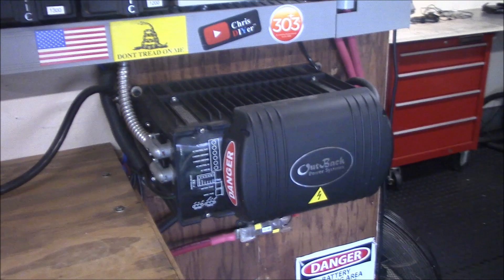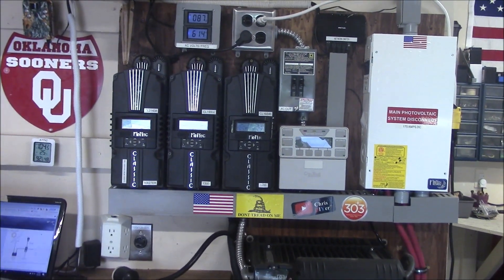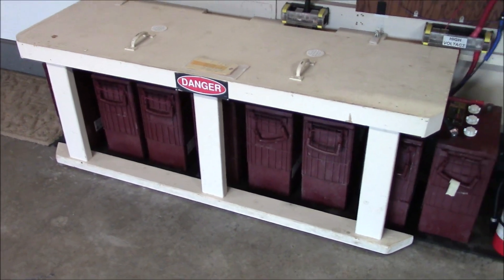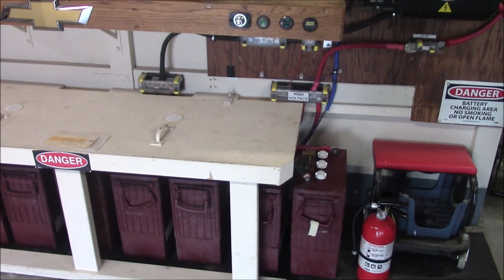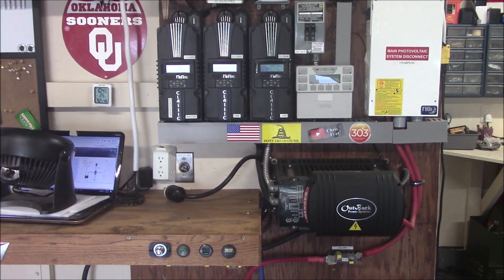I think the inverter is fine, the Midnights are doing well, and the batteries are holding tough. In a couple weeks I'm probably gonna write a big check and get some batteries. Gonna call Amy at the Alt-E Store and see what she has over there.